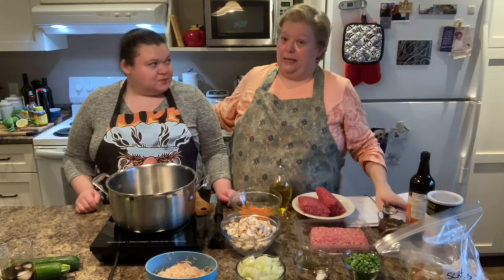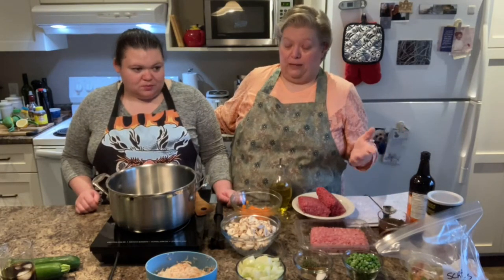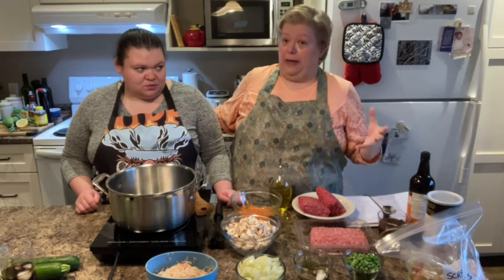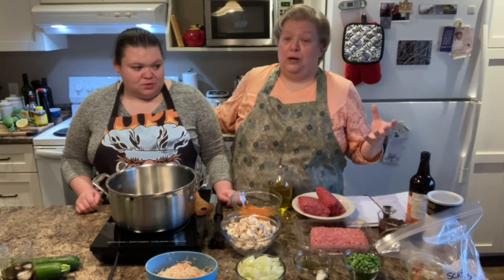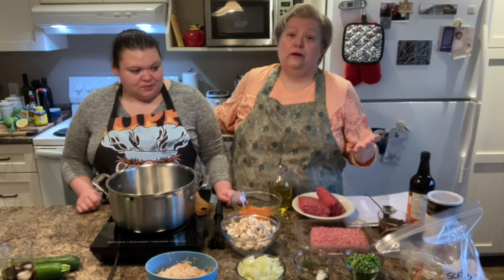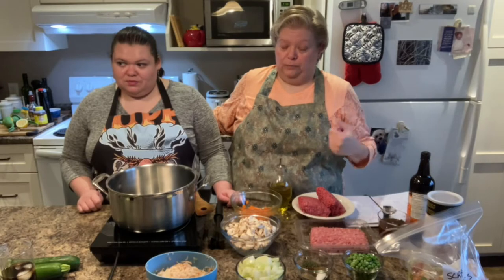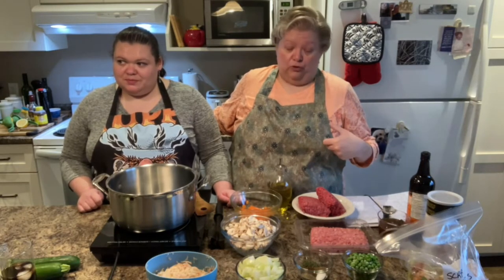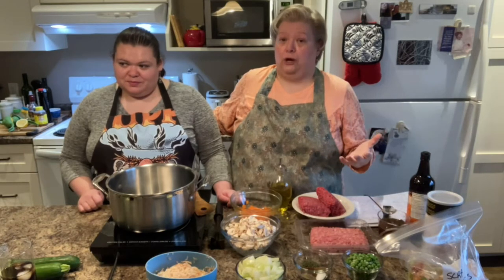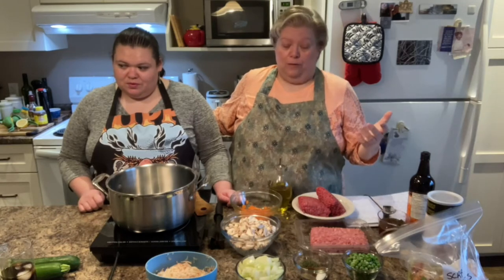So today we are going to make a tourtière, which is basically a meat pie. Now the tourtière comes out of Quebec, so it's Canadian — French Canadian — but of course there's meat pies in the traditions of Ireland, Scotland, England. A large portion of Irish immigrants, particularly during the potato famine, ended up in Quebec, specifically Montreal. So Montreal has a huge Irish population, and of course they wanted their comfort food.